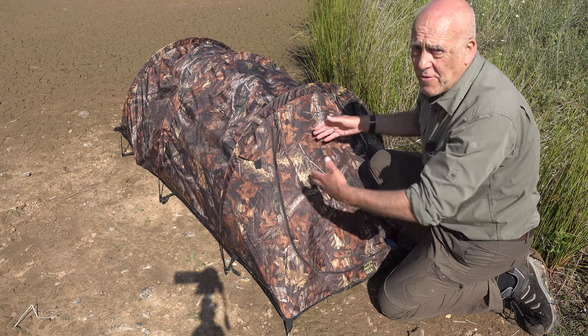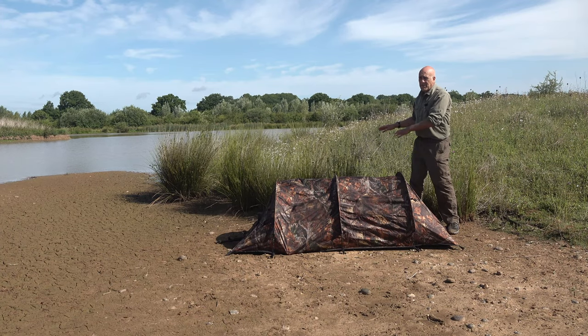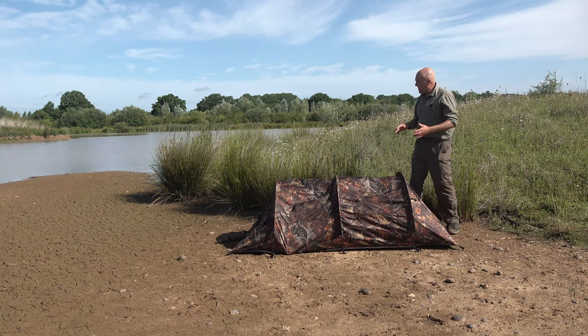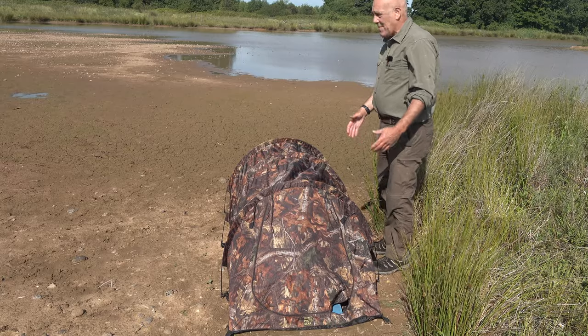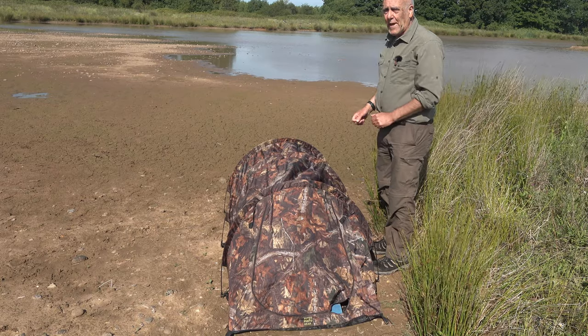So there's no light coming through to silhouette you. Notice I put the hide up against the vegetation — if you put the hide up totally in the open, the birds are likely to be more nervous of it than if it's up against something. Then you line the hide up with an attractive bit of water where the birds are likely to walk along the edge.